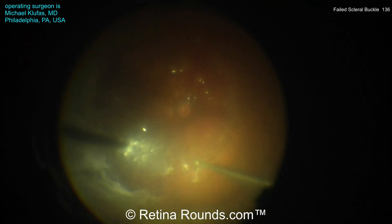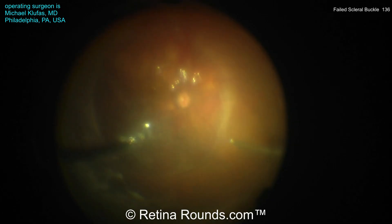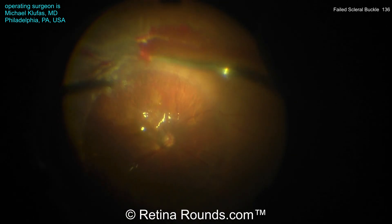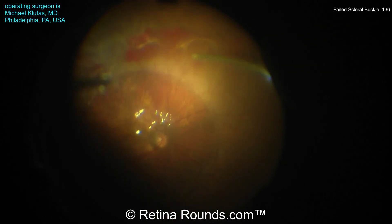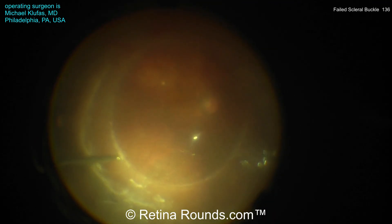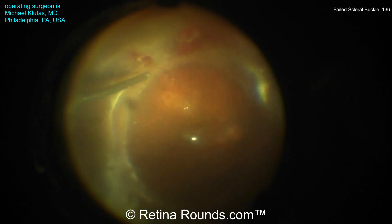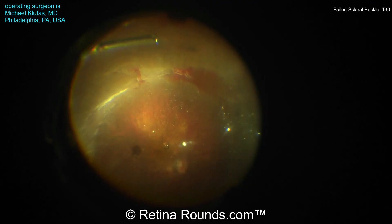Using a perfluorocarbon liquid can serve as almost like a third hand to hold the retina down while he's elevating up the PVD. You can see here he's using some additional triamcinolone just to better visualize the vitreous, and he's using the shave mode. This is a surgery that's being performed with the Eva Nexus. You can see here that he's doing a combination of elevating with the vitreous cutter and shaving the vitreous with the cutter, taking care to use this shave mode to efficiently remove the vitreous but also not to create too much turbulence and potentially create an iatrogenic retinal break. So it's this very careful combination of shaving, elevating, and then further elevating up the perfluorocarbon liquid to stabilize the retina.